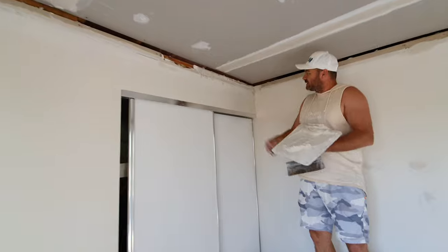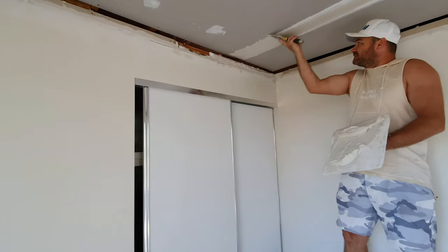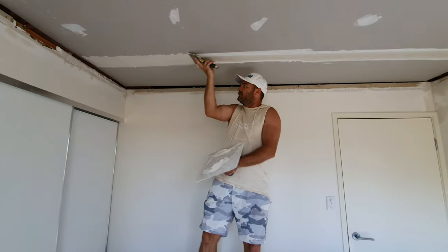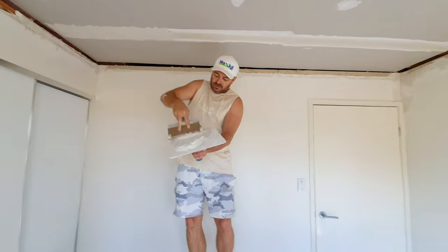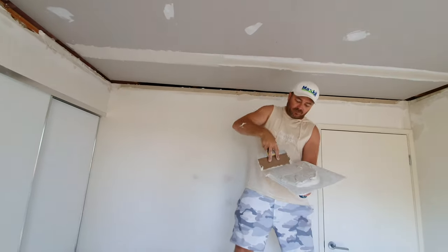When you put the corners on you get a nice line. We might need to put a little bit more there, but we've got about five minutes left before this mix is out. So I like to fill the whole joint. I love this job.